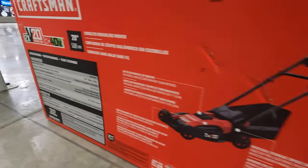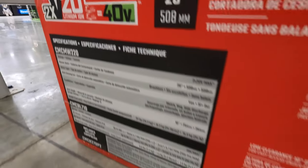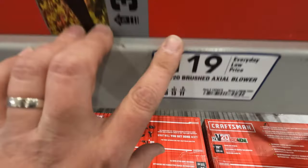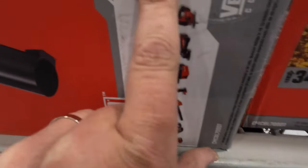They also do have the 2x20-volt push mower for $329. The push mower's right here — 40-volt, 20-inch. $119 for the leaf blower; it has a kit with a 2-amp-hour battery and a charger.